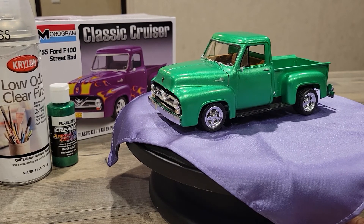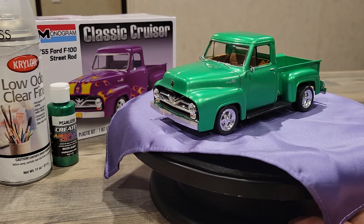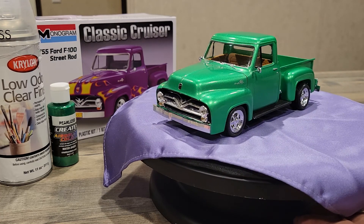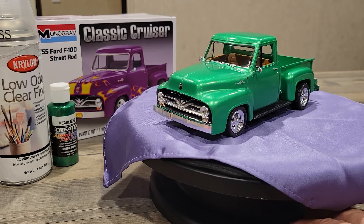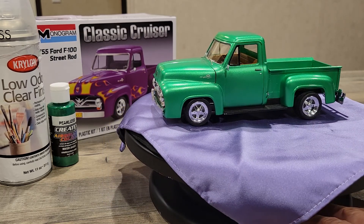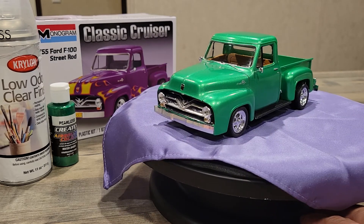Hello model car builders, this is the novice builder sharing with you the final on my 55 Ford F100 — the Revell Monogram, the most recent release of that kit. I had a video on progress previously, but I've finished it up. This is my final on that and I was pretty happy with my results.